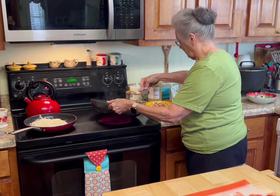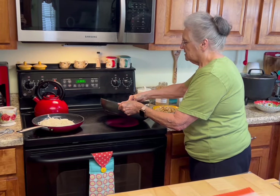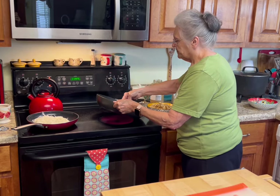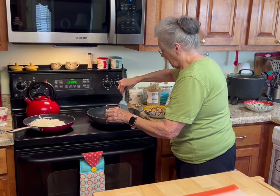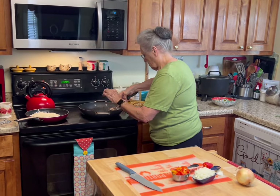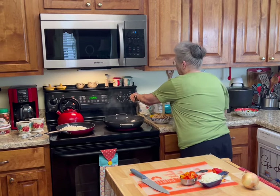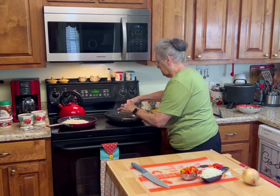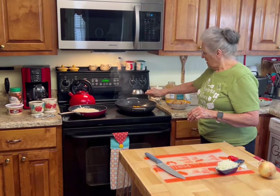By the way, if you like thighs better than breasts, just use thighs. I love the thigh much better most of the time, but I have these breasts so we'll use them today. I'll get all this out and turn my burner down to medium-high.